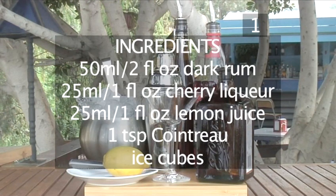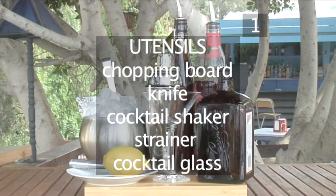You will also need ice cubes, a chopping board, a knife, a cocktail shaker, a strainer if the shaker doesn't include one, and a cocktail glass.